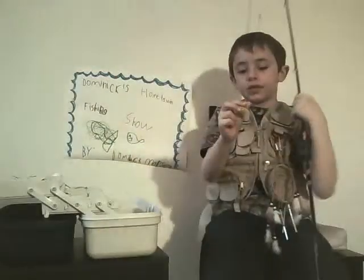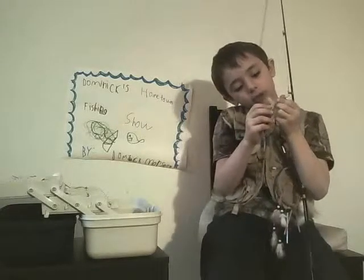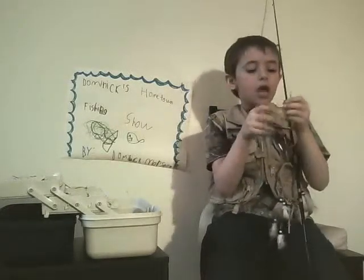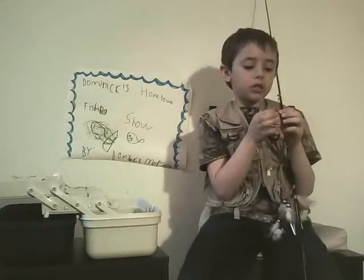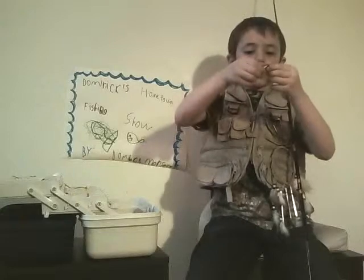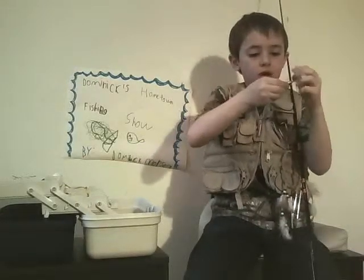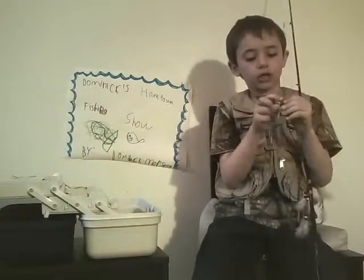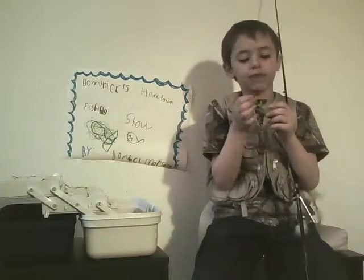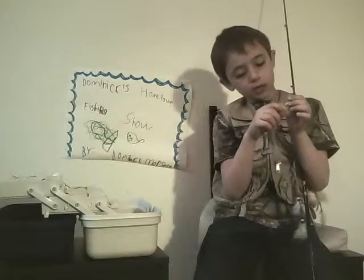This is the spinner. My mom also wanted me to show you this. When it goes in the water, it goes like this — the spinner spins around when it's going up in the water. Fish are attracted to shiny things, so I've actually caught fish on this before. It's really good.